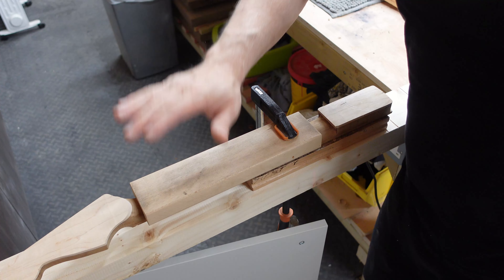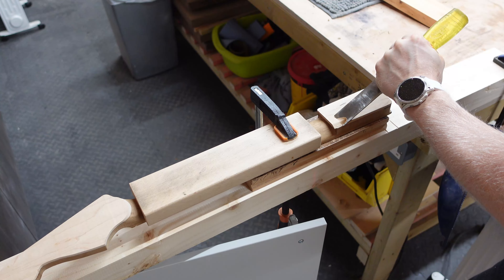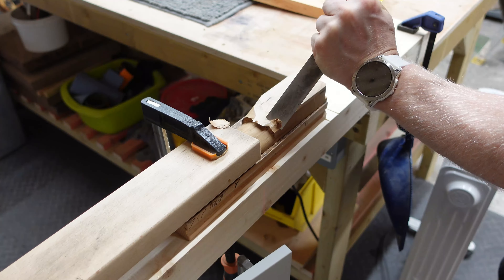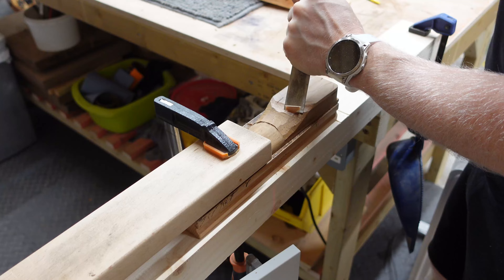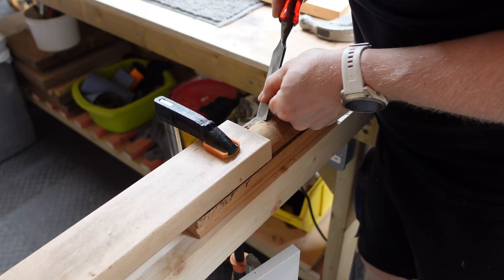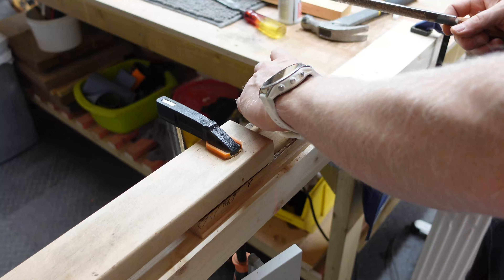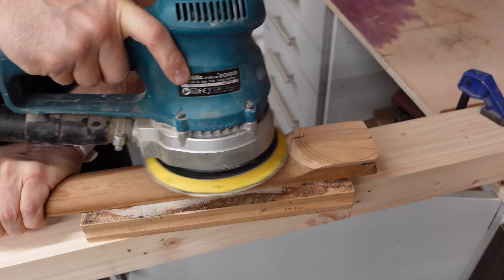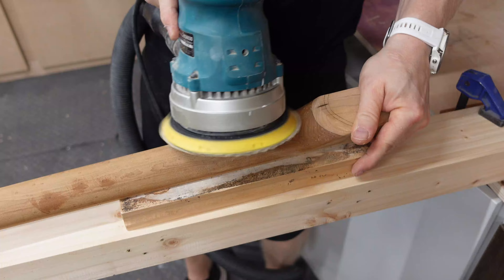I've just rigged up a little station for chopping this out. We're going to have to go nice and slowly because this can be do or die. We'll be right back.